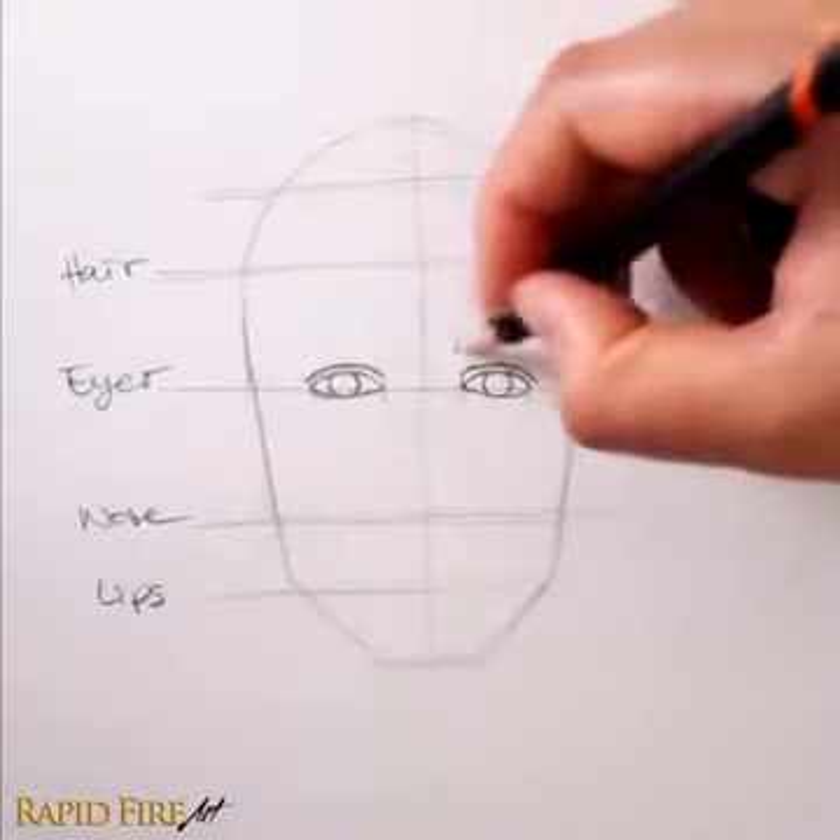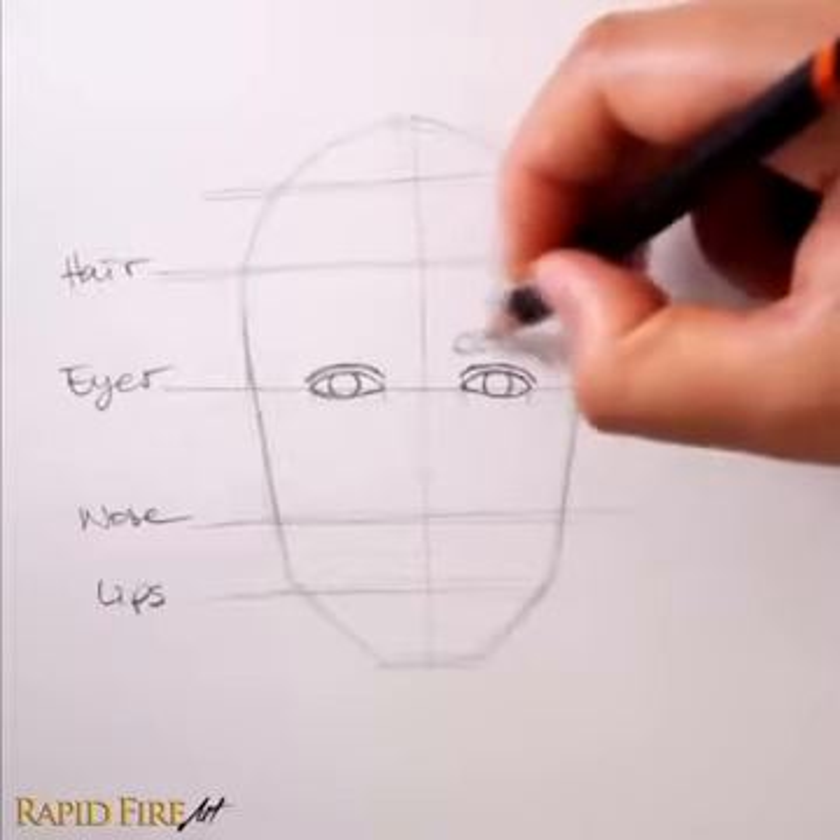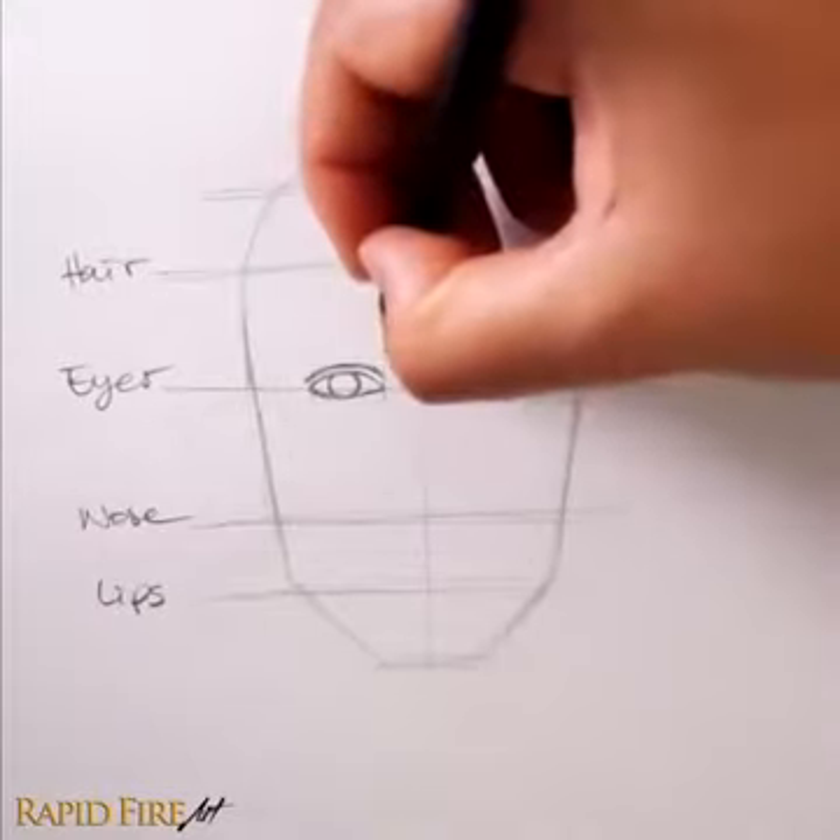I'm just going to give this guy some thick eyebrows, not too curved, and keeping them close to the eyes for a calm facial expression.